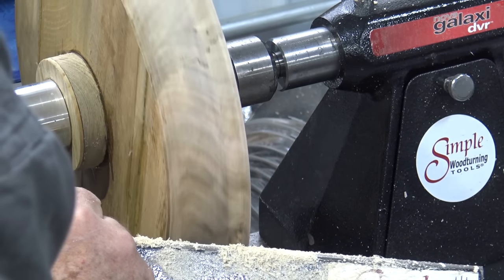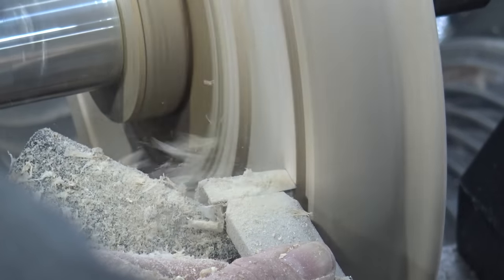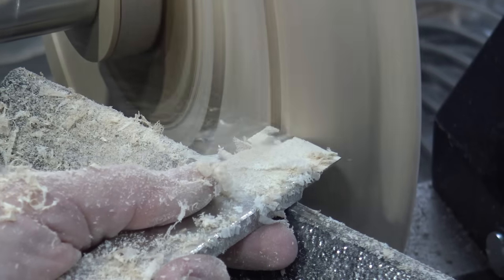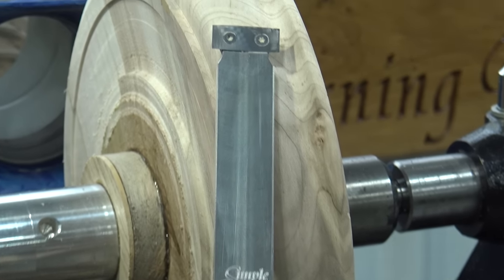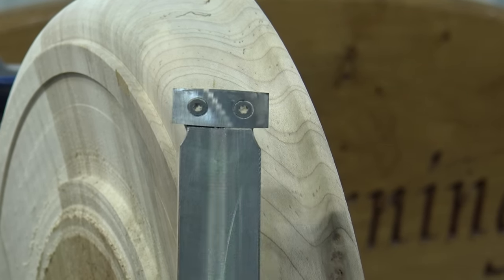Now I'll put on the rectangular cutter and finish the bottom. Here I'm making the foot on the bottom in a sharp inside corner. But because the front end has a gentle radius to it, I can radius the bottom of this bowl as well. That's what that tool looks like — it has sharp corners and it's flat on the top. So that's the rectangular cutter.